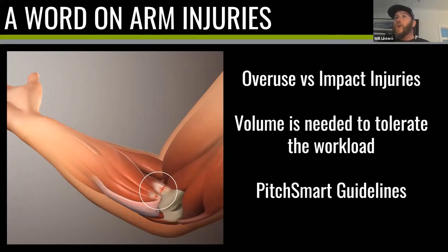Number one: overuse versus impact injuries. In the States you see the epidemic of Tommy John surgeries and people talking about young players pitching too much — that's an overuse injury. I don't believe we suffer from overuse injuries in this country because I don't think anyone is yet throwing enough to get close to overuse. We suffer from impact injuries — your body isn't prepared for the collision when you throw as hard as you can, or for the workload of a tournament lasting two, three, or even two weeks. When your body isn't prepared, you suffer from that impact injury.